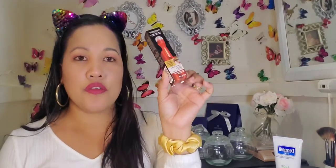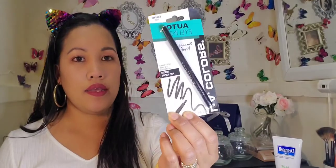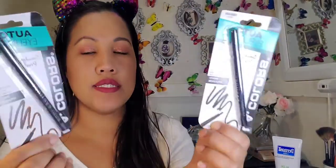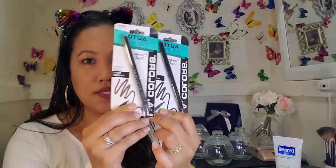I also got this under-eye serum to defy dark circles and puffiness — I really wanted to try this and I know it can be so pricey, so I was surprised to find it here. I got another Wet n Wild brush for a dollar, and two eyeliners — this one is black and brown, and this one is just black.